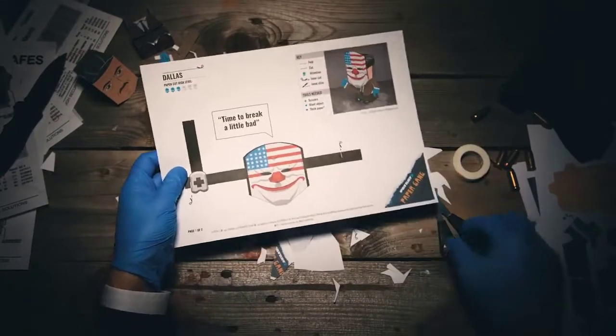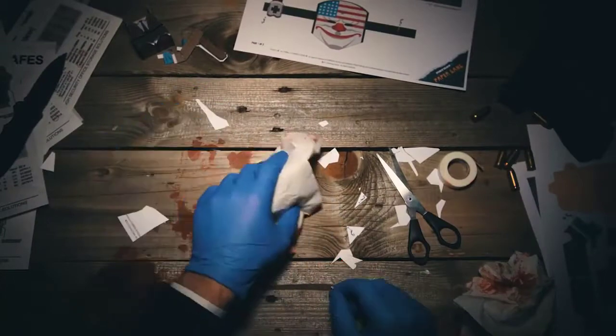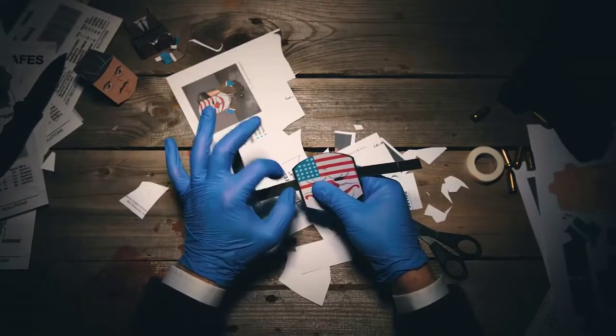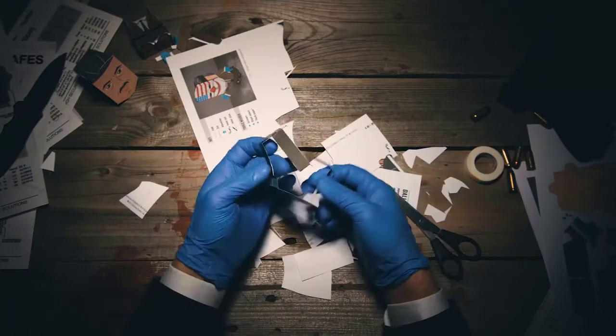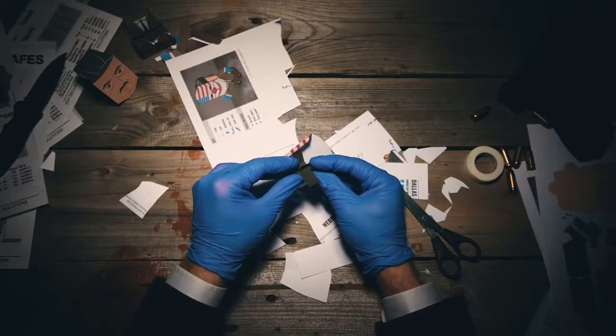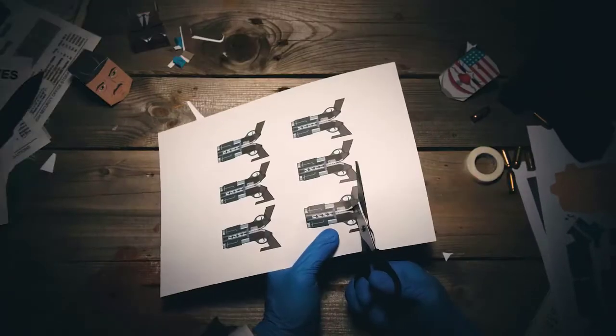With the mask, just cut along the edges. Then place the straps on the back of the mask and lock them together. Chains would hate this.